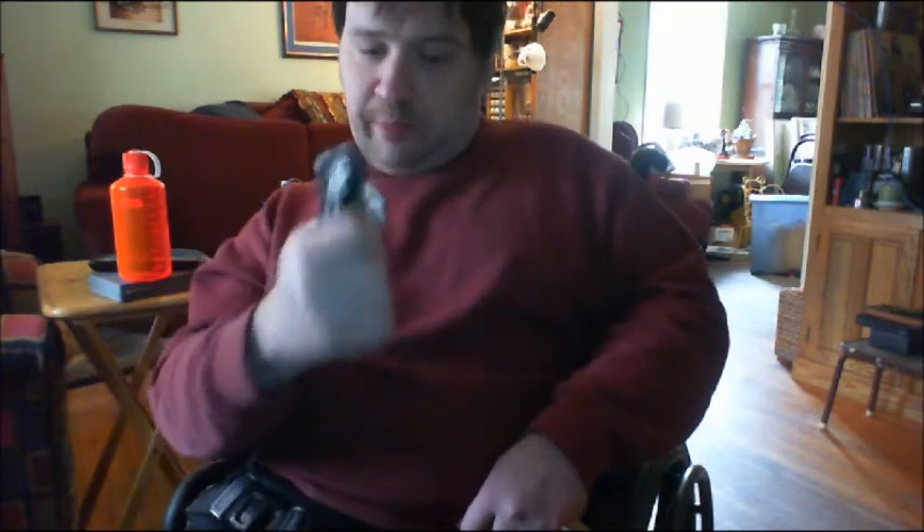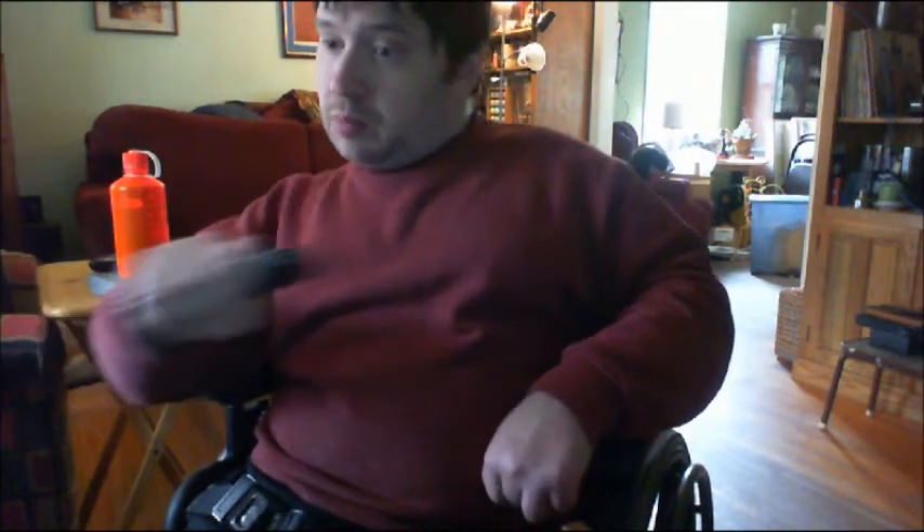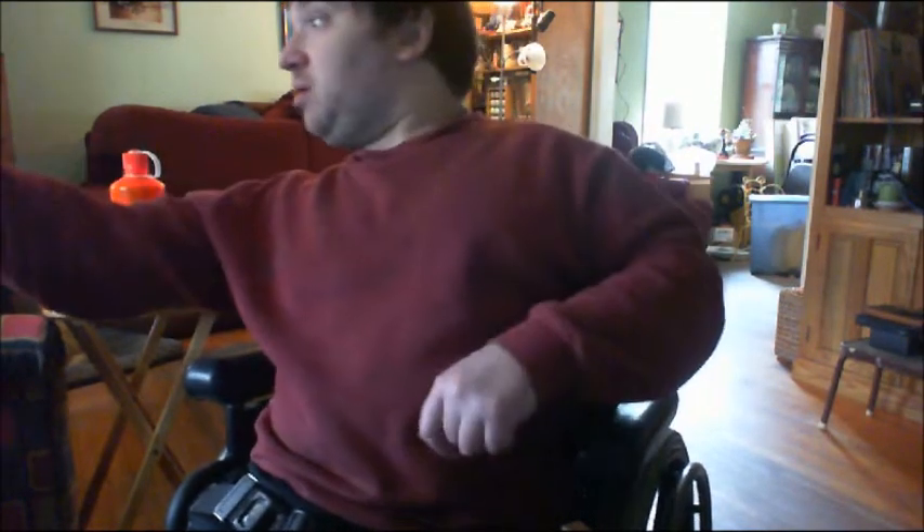I would hold it like this, kind of like a hammer. From here I can strike the hand if they grab me, or the chair really. If they throw a punch I can block it that way and strike. It kind of works with the knife hand block. Let me get into frame so you guys can see — it kind of works that way.